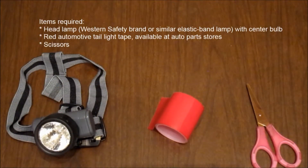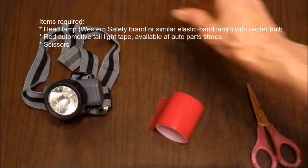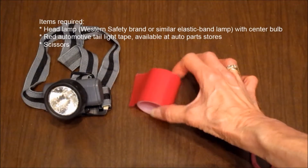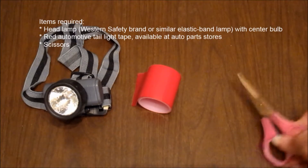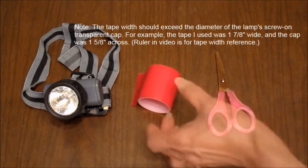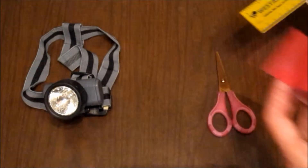Items required: a headlamp — Western Safety brand or similar elastic band lamp with center bulb. Red automotive taillight tape, available at auto parts stores. Scissors. Note: the tape width should exceed the diameter of the lamp's screw-on transparent cap. For example, the tape used here was 1 and 7/8 inches wide and the cap was 1 and 5/8 inches across.